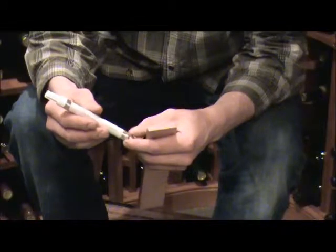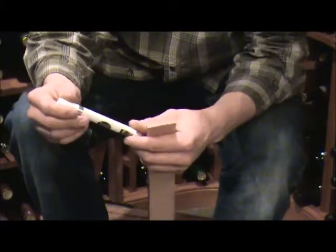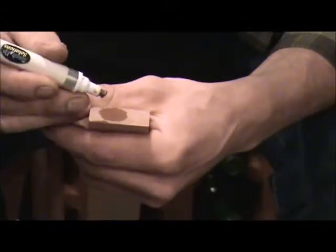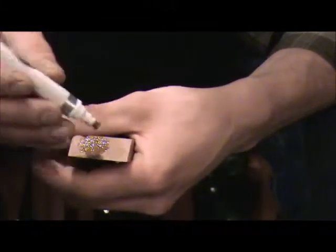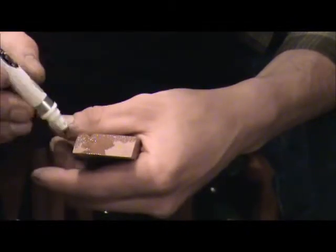The stain stick has a ball bearing inside and you need to shake it to get the stain mixed up. Take your cover off, then press the tip down on your piece of wood to get the stain to come out, and wipe the stain along the edge.